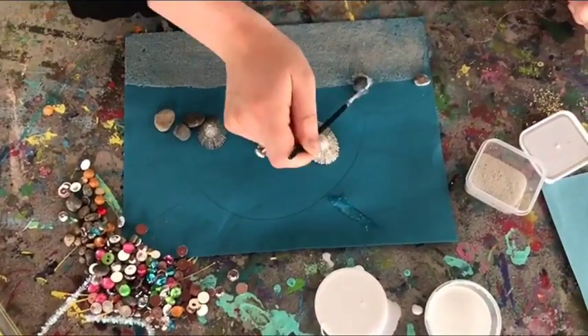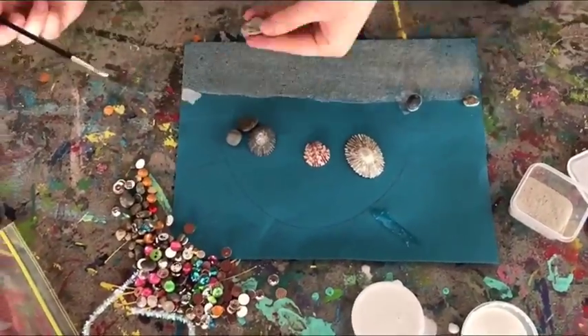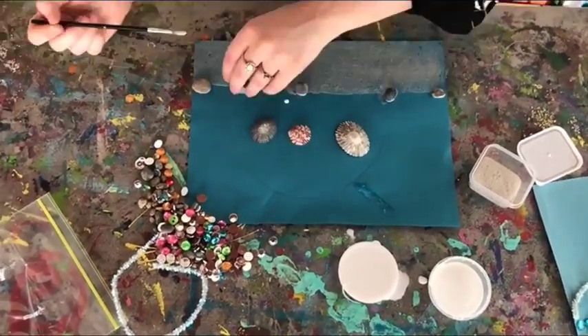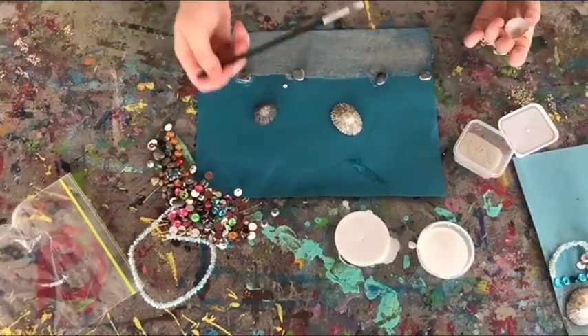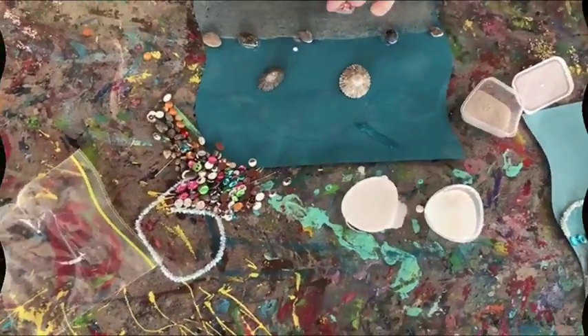Then you're going to want to put a large amount of glue on the paper and on your rock, and then cover around the rock — as you can see I'm doing here — or also your shells. Then you're going to want to push down so that you see the air bubbles come out of it, and that way you know that you've pressed it enough onto the paper.